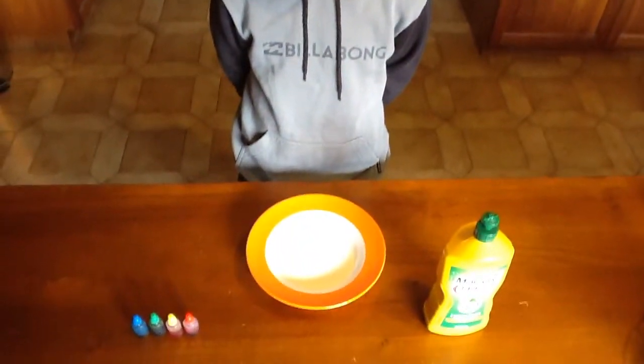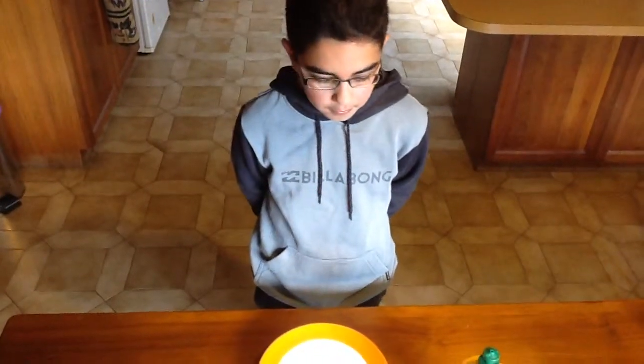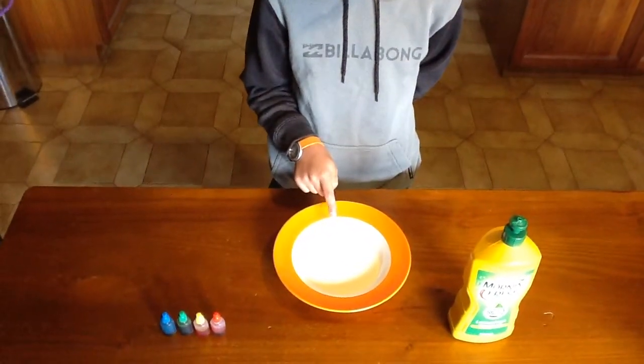Hello everyone and welcome to my experiment called the milk reaction. Today I'm going to be showing you how to do this experiment. So what you're going to do is just put some of the milk in there.